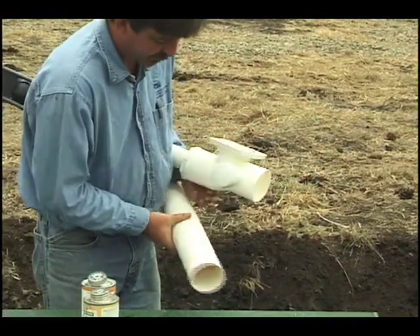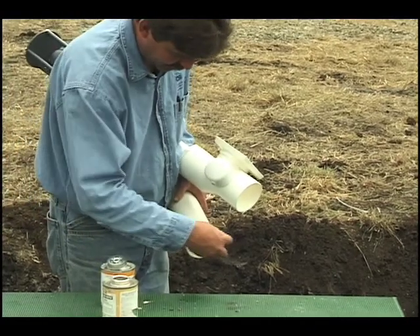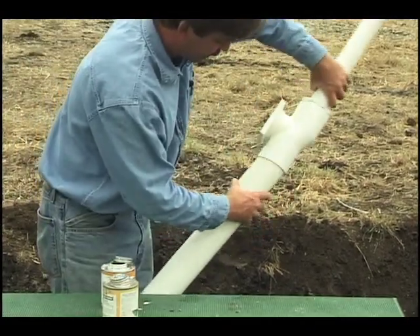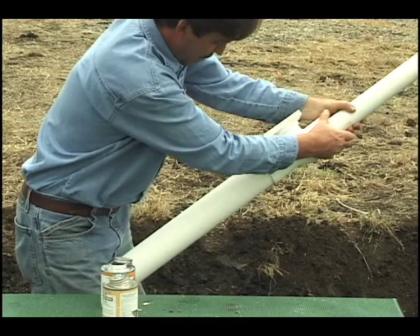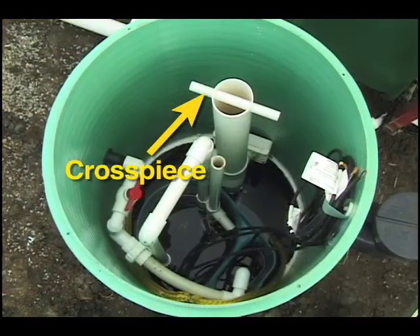Cut the 3 inch diameter handle pipe to the correct length if necessary and glue it into the top of the RSV body. The small cross piece should be oriented parallel to the quick disconnect so it doesn't obstruct access to other components in the riser.